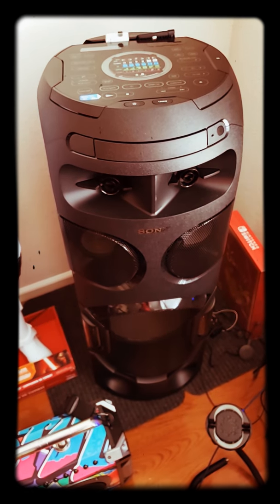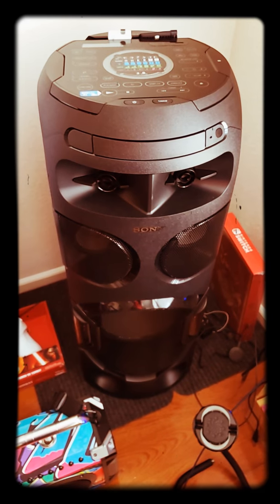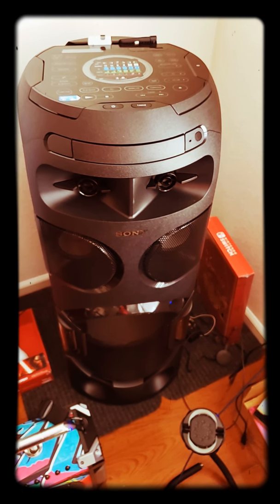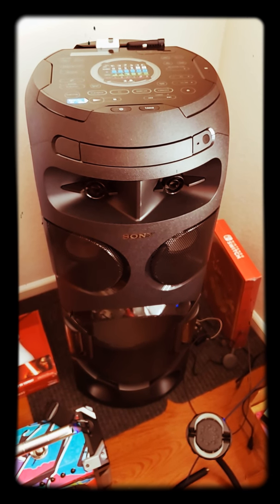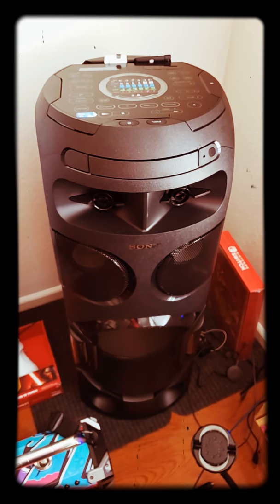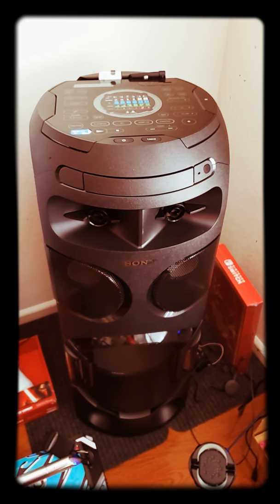A lot of times they say these speakers have wheels and stuff on them, but I just feel like you're going to damage the speaker moving this thing around. If they had a portable case or something to put these bigger speakers in, that would help — but I really wouldn't want to be transporting these speakers around. They're just going to end up getting damaged. But I'm going to rock with the Sony for now.